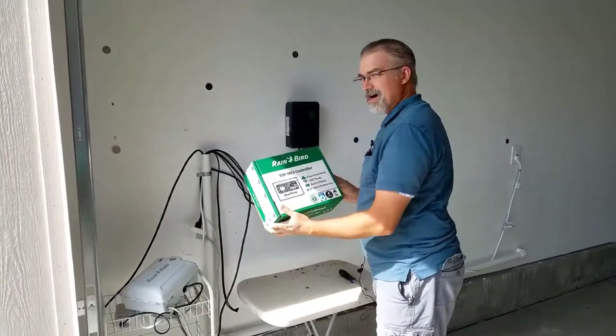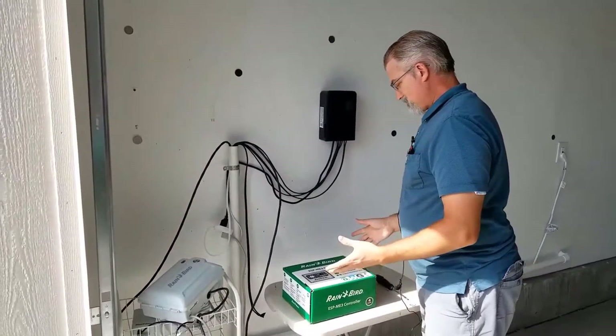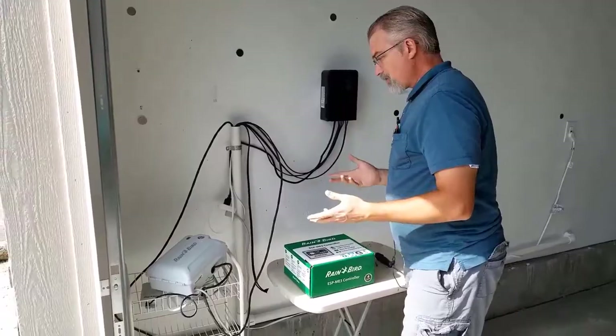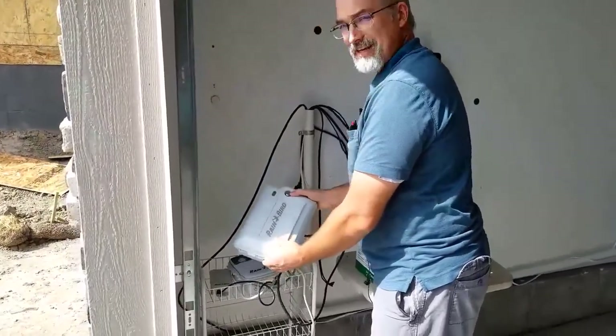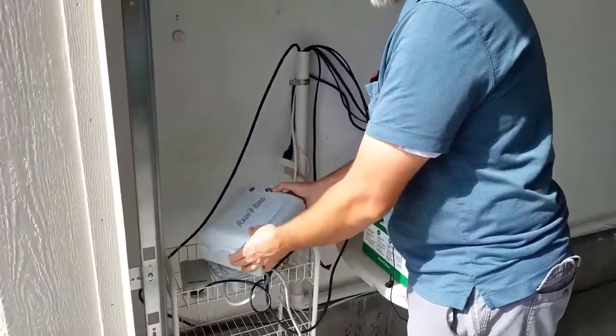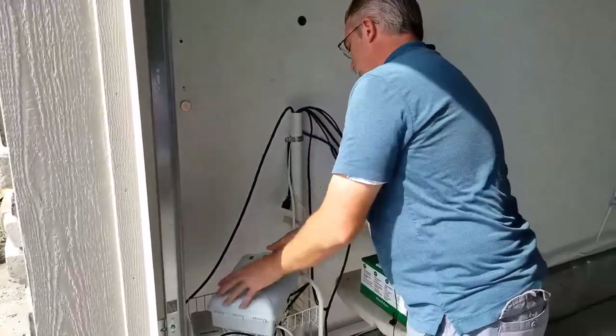Here's the big box I got it in. I had a few parts in here but it was all pretty simple. It's a pretty big unit. It's also got a key lock if you need to lock it up, but at my house I'll just leave it in the permanently unlocked position.